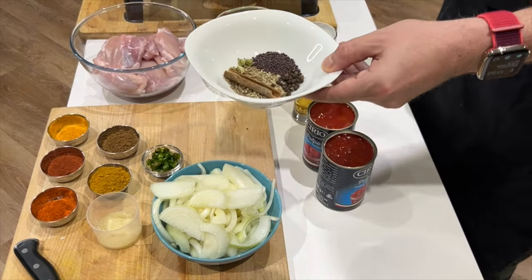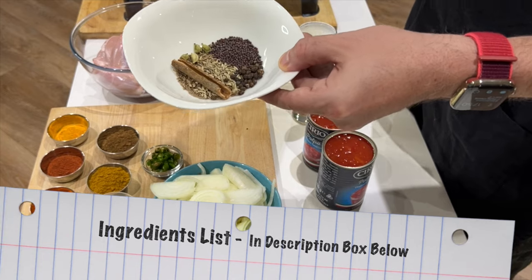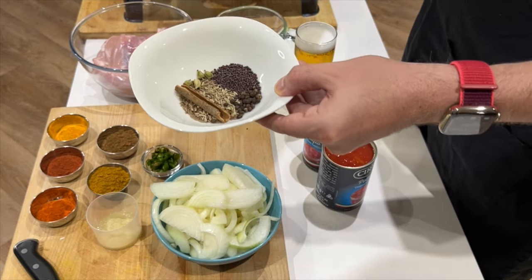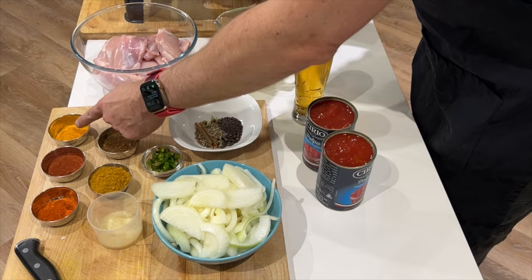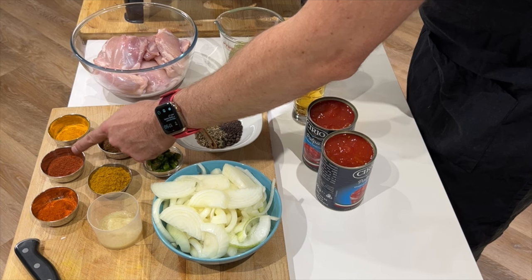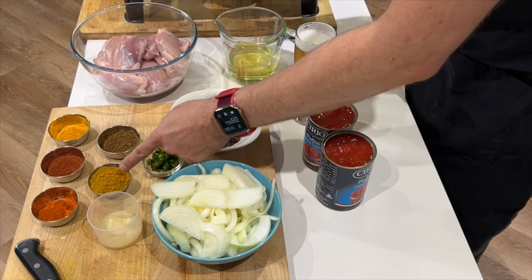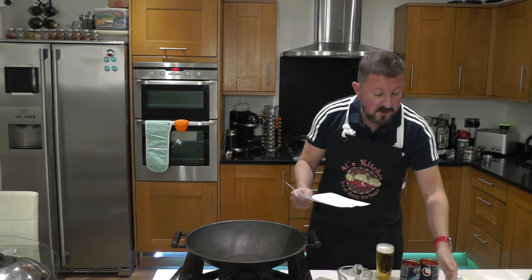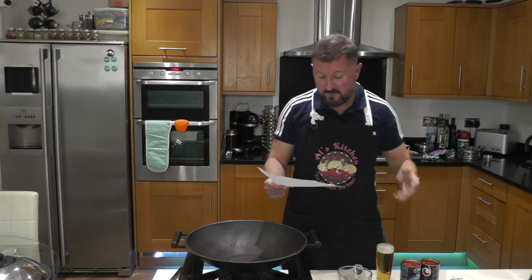In this bowl I have two teaspoons of cumin, half a teaspoon of fennel seeds, half a teaspoon of black peppercorns, five cardamom pods, one teaspoon of mustard seeds, and a small piece of cinnamon. For the other spices: two teaspoons of turmeric powder — that's going to give the curry a lovely colour — one tablespoon of tandoori masala powder, two tablespoons of garam masala, and two teaspoons of extra hot chilli powder to complement the fresh chillies. I've got six green fresh chillies, so it's going to be on the hot side, not quite vindaloo heat. If you want to take that down, just use either the chillies or the extra hot chilli powder, but maybe not both.